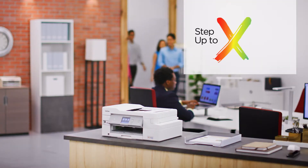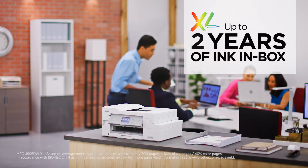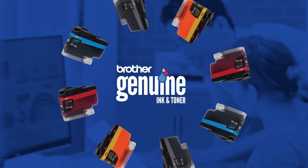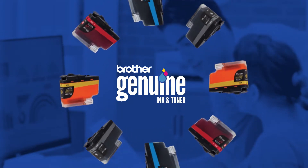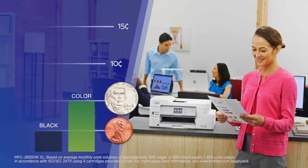If one year of ink is not enough, upgrade to XL Extended Print for up to two years of ink in box for even more uninterrupted printing. When the time finally comes to replace your ink, Brother Genuine Ultra High Yield Replacement INKvestment Tank cartridges can help you print for pennies and nickels per page.